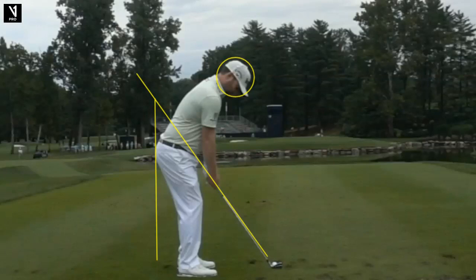So up here we have Brandon Grace, a very fine player who won in Puerto Rico last year, ranked 68th in the world from South Africa. He's one of those guys you just wait to stumble onto a major victory, as he has a penchant for playing well in the majors.